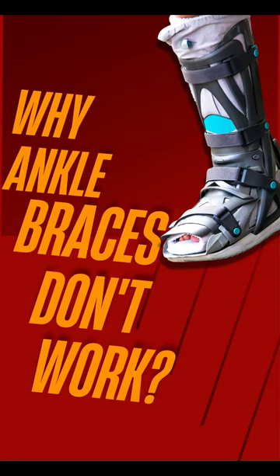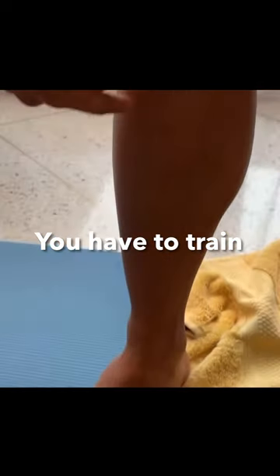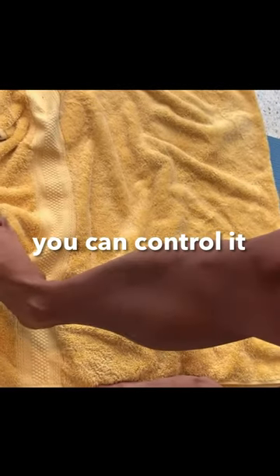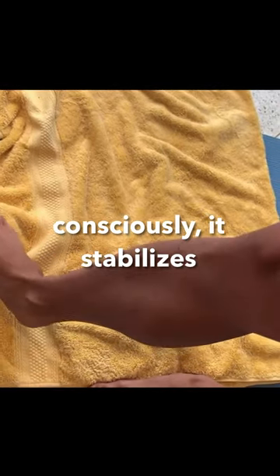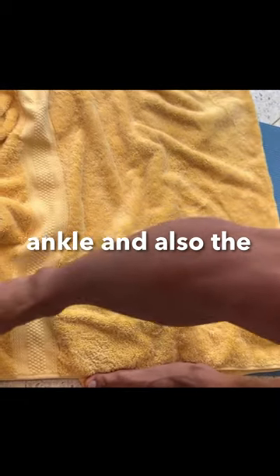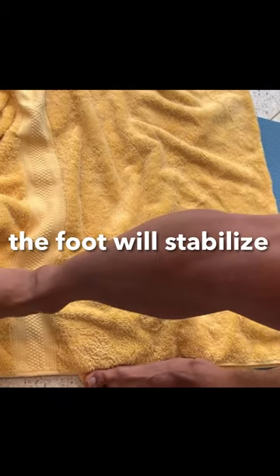Why braces won't work on ankle sprains. You have to train your hyperarc mechanism. The mechanism, if you can control it consciously, stabilizes your ankle with the anterior tibial tendon in the arch. Your ankle and also the retinaculum around the foot will stabilize.